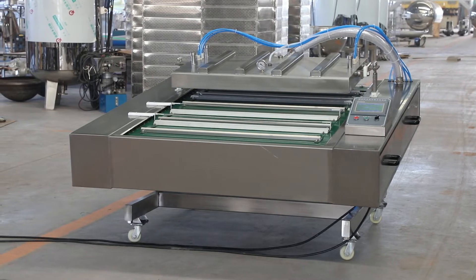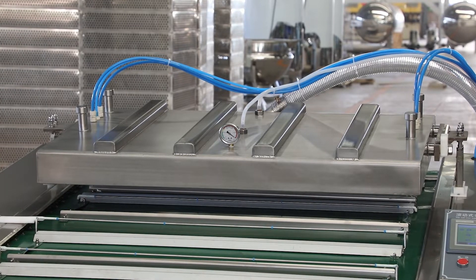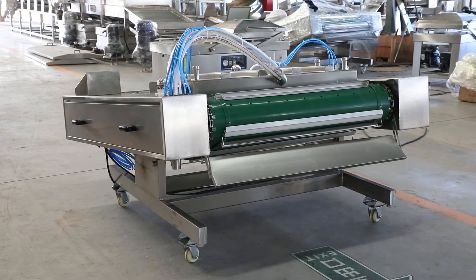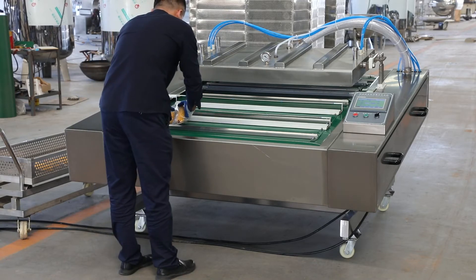The continuous rolling top vacuum sealer is made of stainless steel. The operating system is fully sealed and the whole machine can be rinsed with water. The whole machine can be tilted at four angles to meet various packaging requirements.